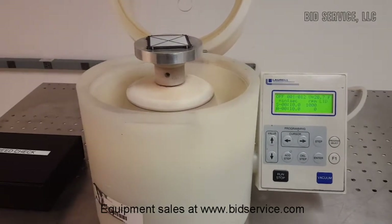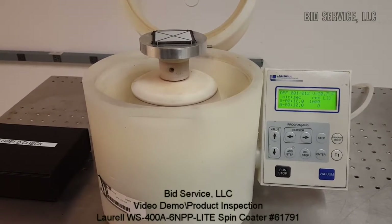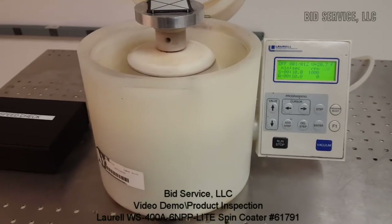Very simple to use, very easy to program. A compact unit that can be set up on a bench next to the rest of your process. This completes the demonstration. Thank you.